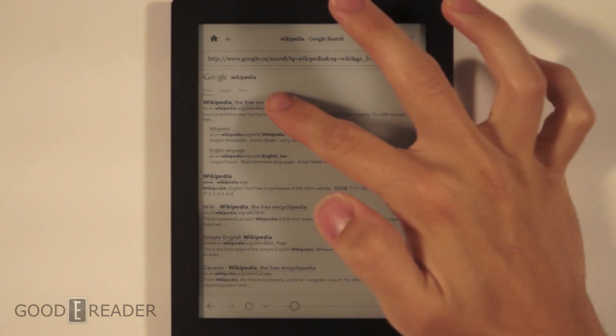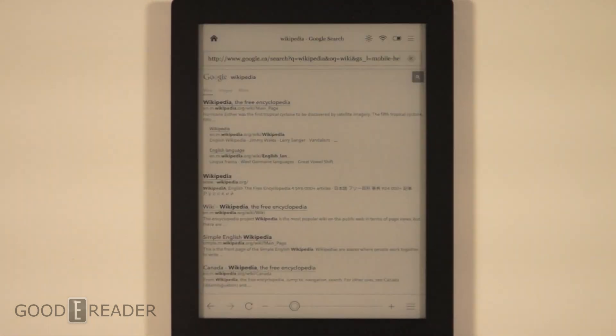Because a lot of people say, what if I buy this device and I do need to go on the internet and I do need to web browse — what is it going to be like? Well, this is what we're here to show you today.